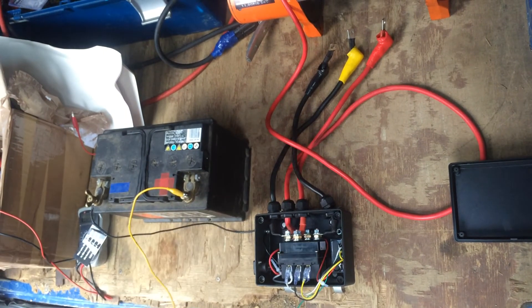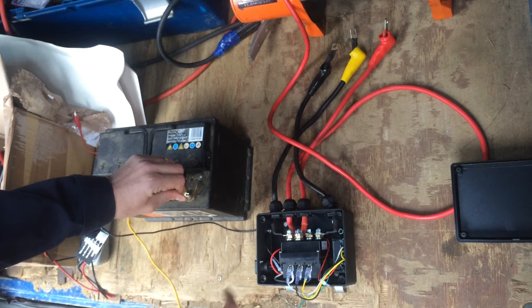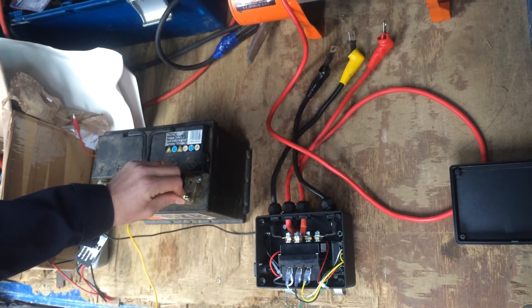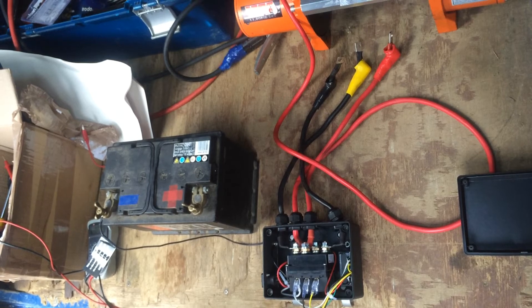If the control box is connected to the winch, the winch will of course operate in and out, providing everything downstream of the control box is correct. So that's a way of just proving to yourself that the solenoid works.